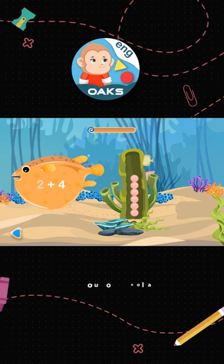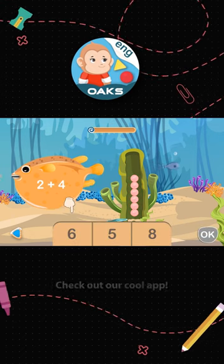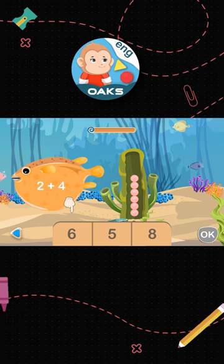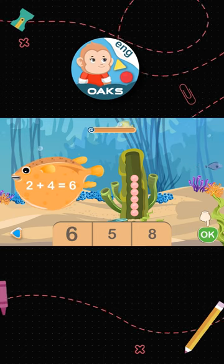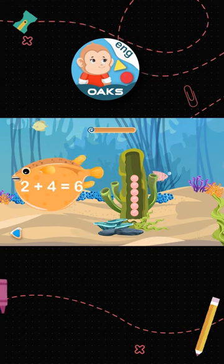Good! There are six pearls in total. Choose number six. Submit your answer like this. Good! 2 plus 4 equals 6.